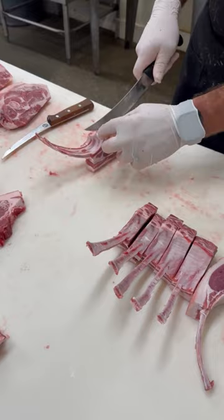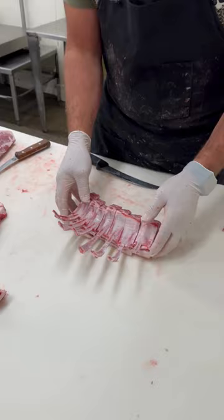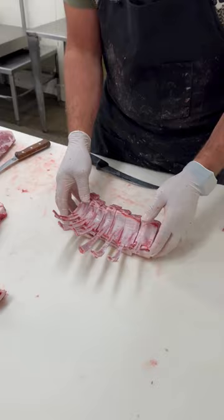You're kind of at the mercy of the lamb with the thickness of these. This one will just make it a little bit thinner to match some of these. There we go.